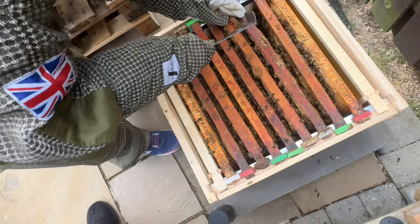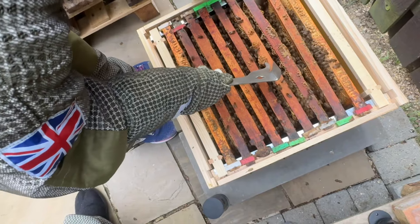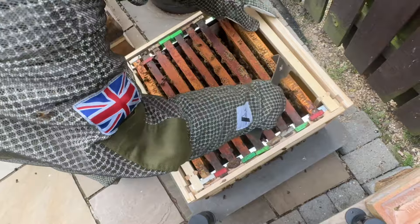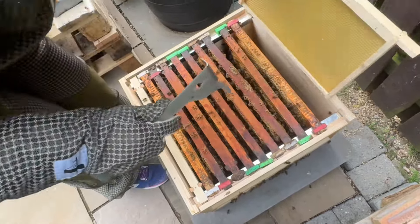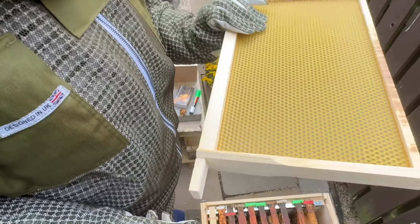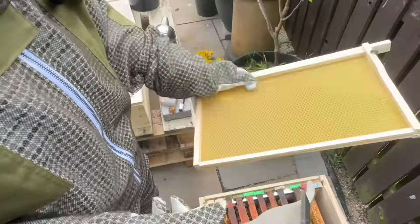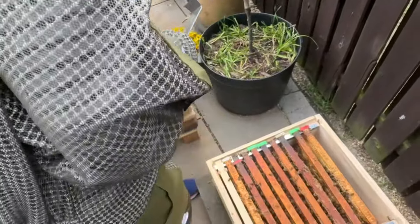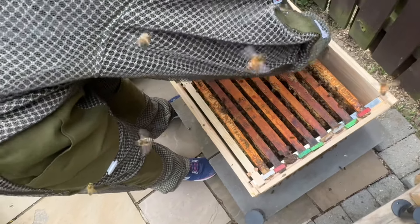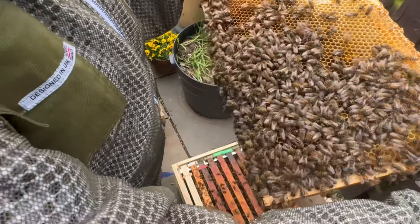So we put two new frames in here - there were two rotten ones out of the old hive so we put two new ones at the end. It'll be interesting to see if they've made any comb on those. I've seen a few people say to make sure you wax your foundation properly, so I wonder whether they're just not properly waxed and the bees don't like them. Some people don't put any foundation in at all and just let the bees build.